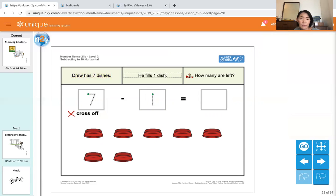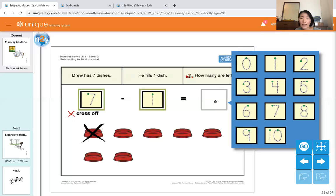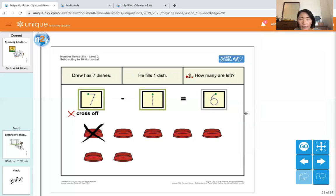Drew has seven dishes. He fills one dish. How many are left? He has seven dishes — put number seven. He fills one dish — put number one. Let's cross off one dish. How many are left? Count the ones without an X mark: one, two, three, four, five, six. That's our answer — six. Seven minus one equals six.